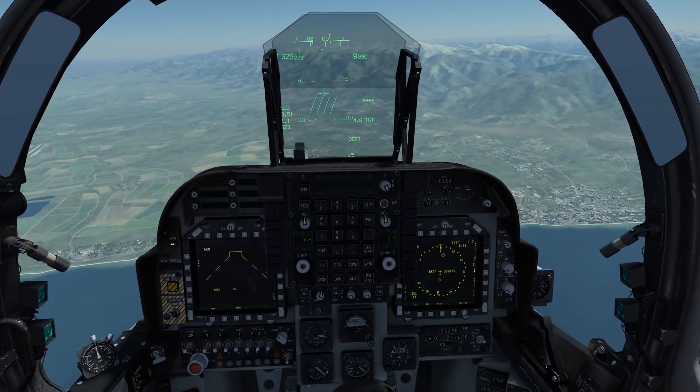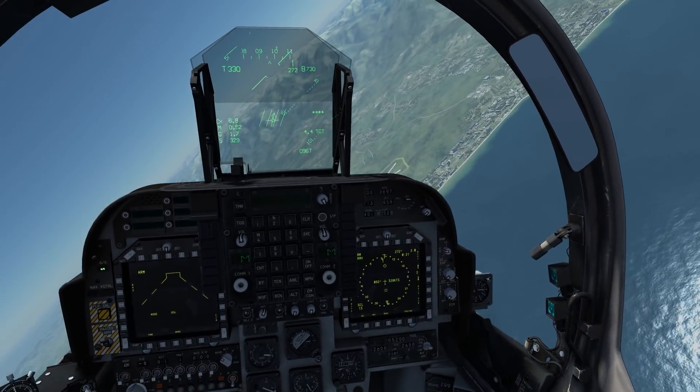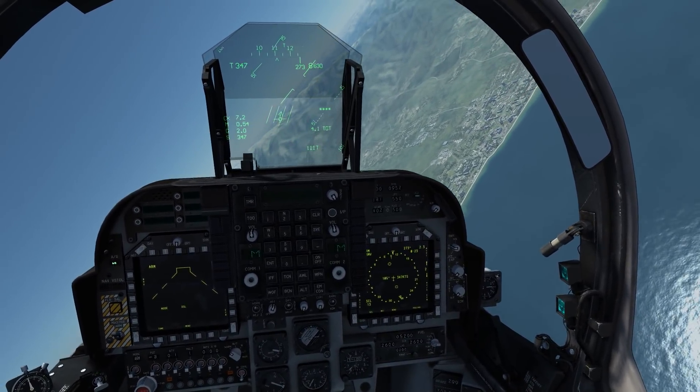You can fire the Mavericks without the DMT if you wish, but you'll be fighting with the stabilisation, so I found this is the easiest way to pick out the target you want.